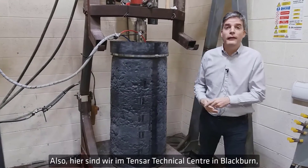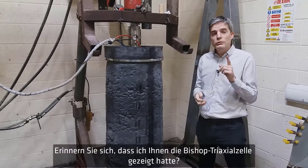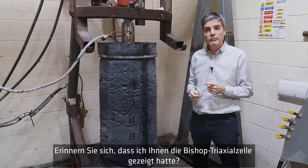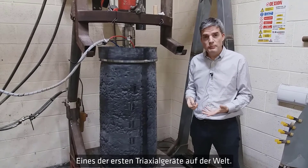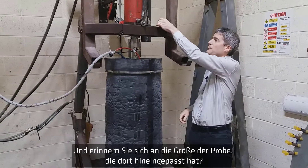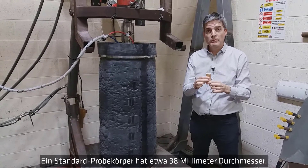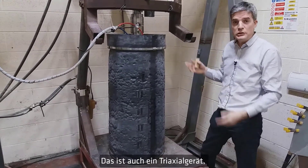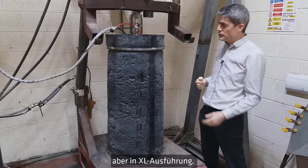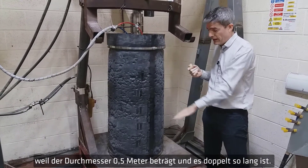Here we are at the Tensar Technical Center in Blackburn where we do all our testing. You remember I showed you the Bishop triaxial cell — one of the first triaxial machines built in the world — with specimens of about 38 millimeter diameter, or one and a half inches. Well, this is also a triaxial machine, but the granddaddy of all triaxial machines: half a meter, or 20 inches, in diameter and double the length.